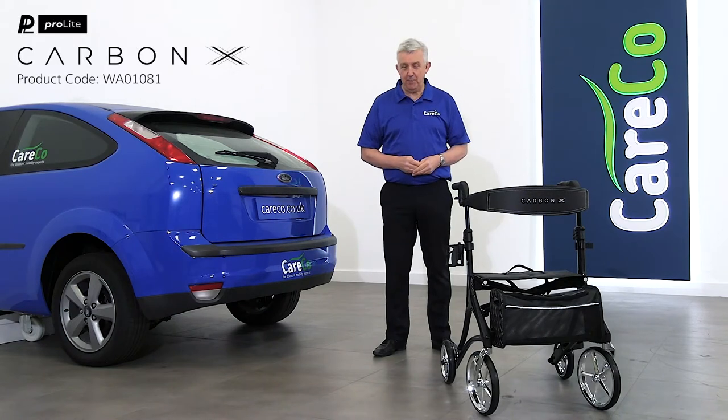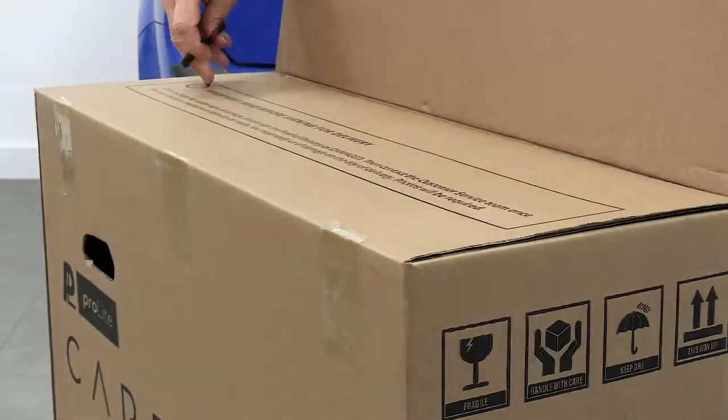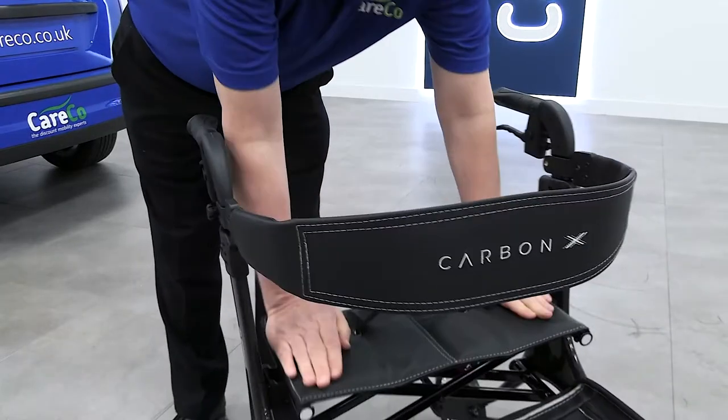This is the ProLite Carbon X. Our super light carbon fiber rollator has been expertly engineered for graceful gliding. Lighter and stronger than standard aluminium models, this revolutionary carbon fiber rollator will have you positively gliding.